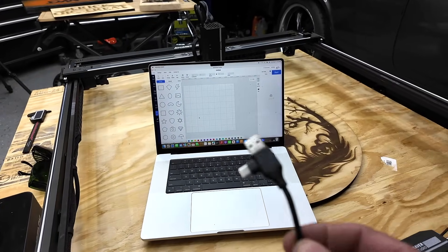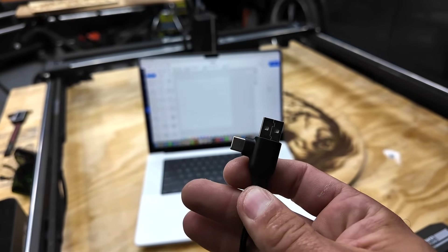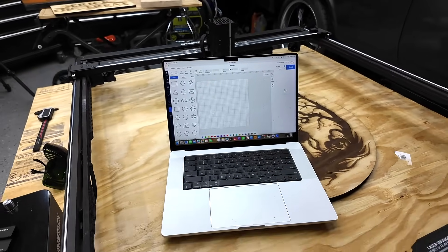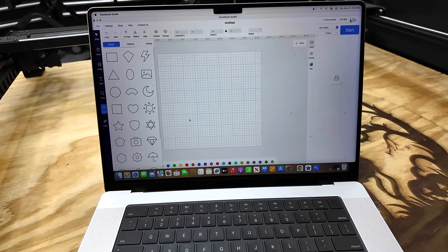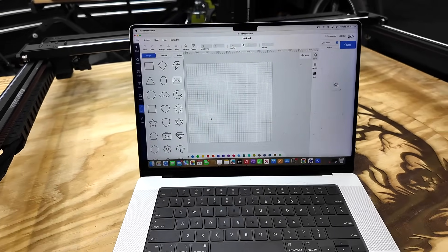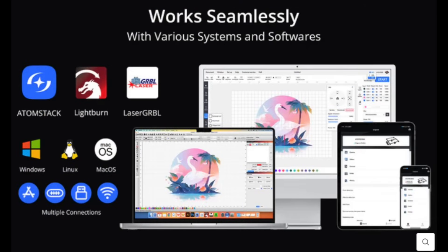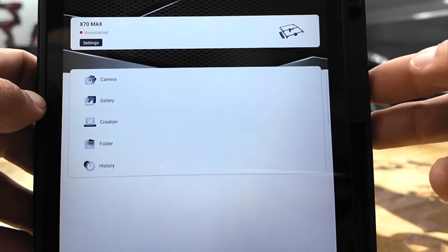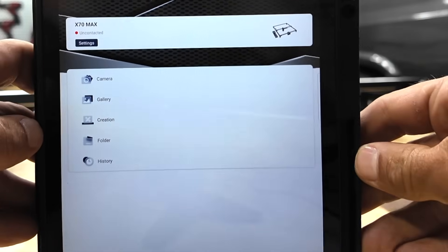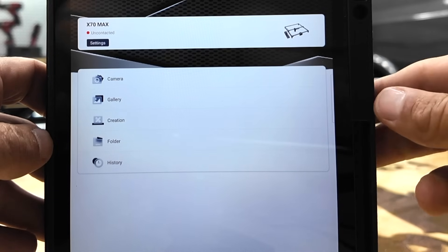The Atomstack A70 Max ships with a nice USB cord — it's got USB-C and USB-A depending on your laptop if you want to use editing software. Atomstack has their own Atomstack Studio software, which is pretty decent. The A70 Max also supports LaserGRBL and LightBurn. Atomstack also provides an app, so if you're using a tablet or phone, you can connect wirelessly to the engraver and do editing and create projects in the app.